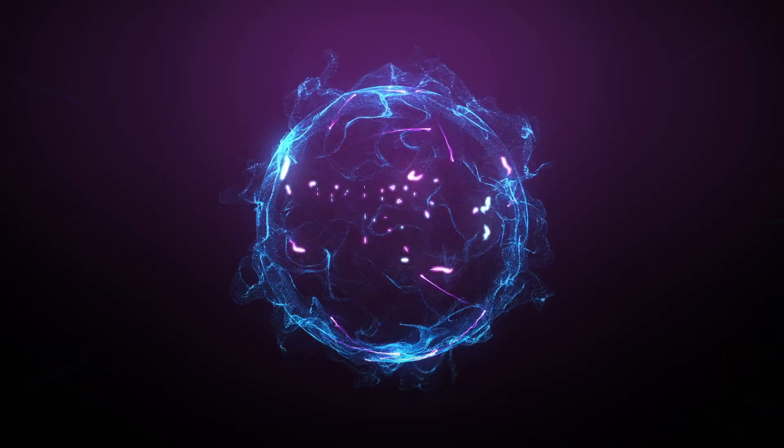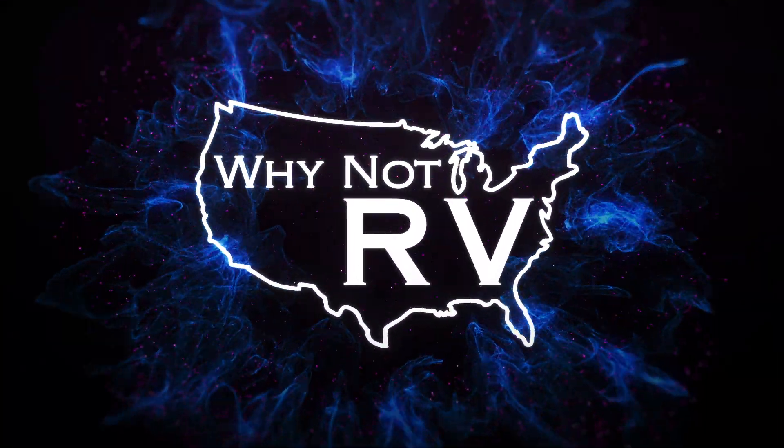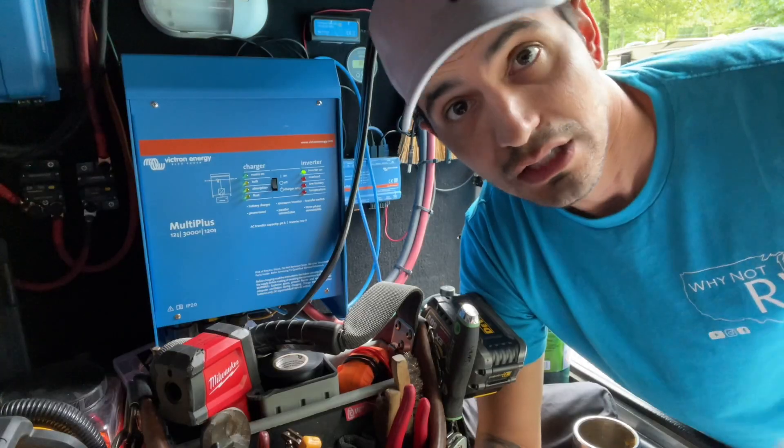Hey everybody, welcome back to Why Not RV. On this week's episode, I want to answer three questions for you: What is a Victron MultiPlus? Is it worth the price? And is it right for you? Be sure to hit the subscribe button if you want to learn more and make less mistakes while RVing. Check us out online at whynotrvusa.com, on Patreon at patreon.com/whynotrv, and join our Facebook group — just search Why Not RV under Facebook groups. Let's jump right into it.